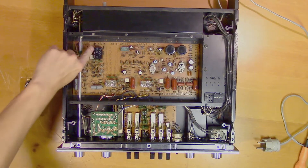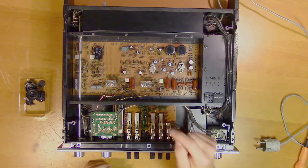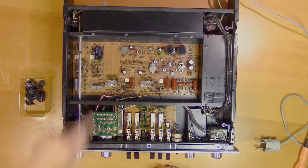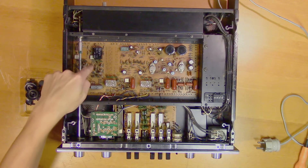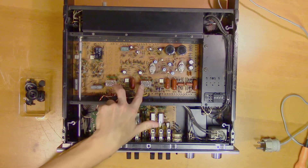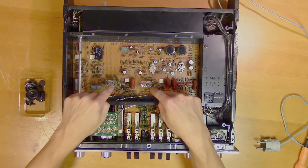Here we have the DML chip - this is a DML02, and there are supposed to be four of those in this unit. But as we can see, there's only one. There's supposed to be one here, one here, and one here. This section is the equalizer for the phono input, so these are not always used. These two are for the general preamplifier part and they are always used, so these are more critical for the functionality.